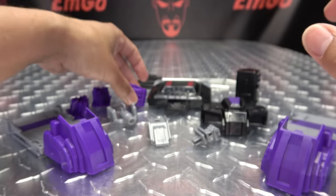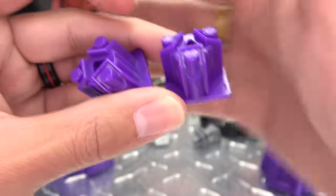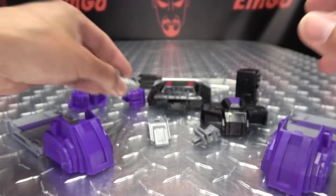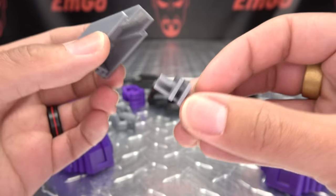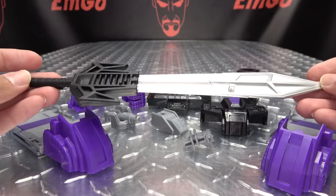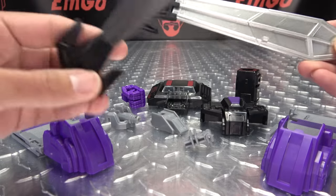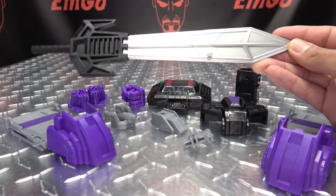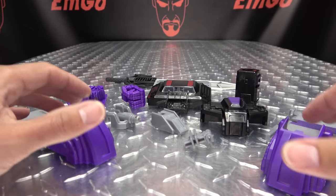Quite nice. We also get these purple pieces which are purely for decoration — just to add some extra detail to some other parts. And we get some more bits and bobs that we'll show off what they're for in a little bit. And we get a new sword — a nice Menasore-sized sword with a handle done in black, the blade done in a nice silver. Definitely much better than the stock sword. This one is much more befitting of the mighty Menasore.